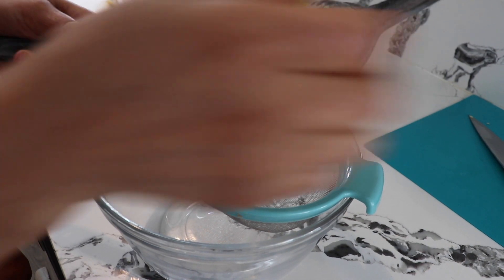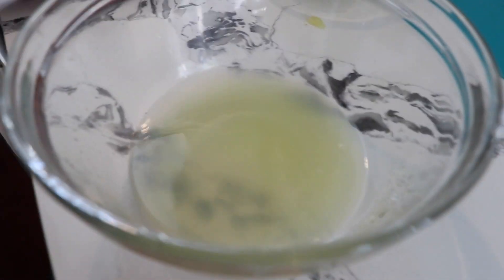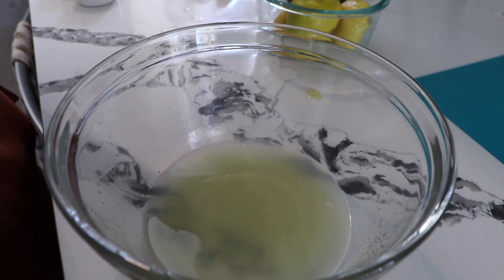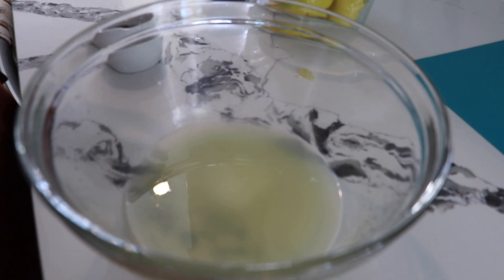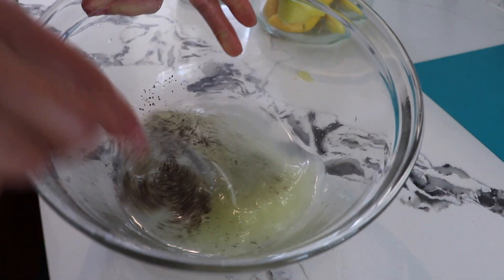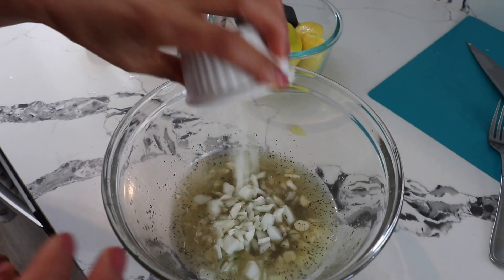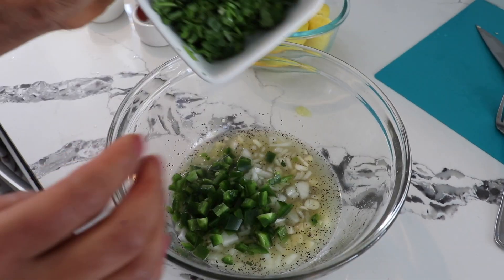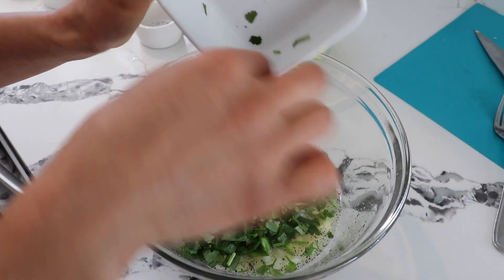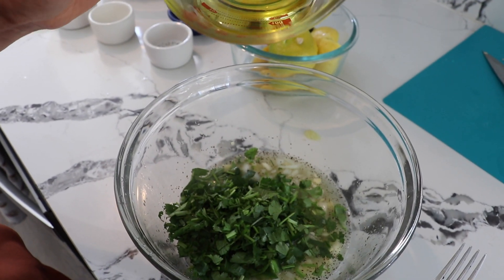I'll put a strainer so the seeds don't go inside. After I have my lime juice, I'm gonna add two teaspoons of salt, half a teaspoon of black pepper, and stir a little bit. Then five garlic cloves, a quarter of a small onion, my jalapeño, my cilantro. This is gonna be my marinade dressing — one third cup of oil, any oil you have or prefer.